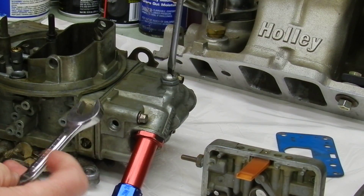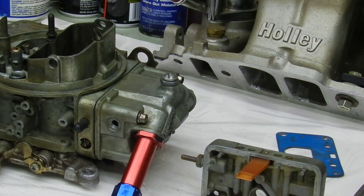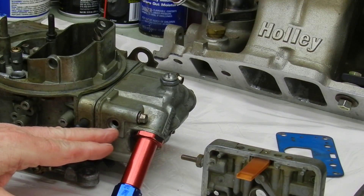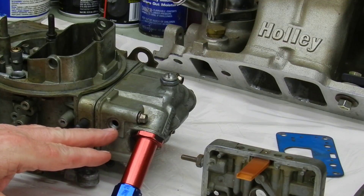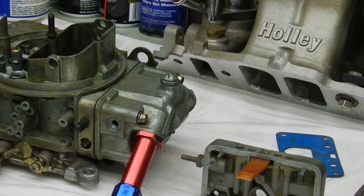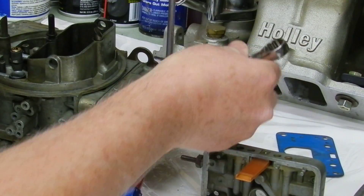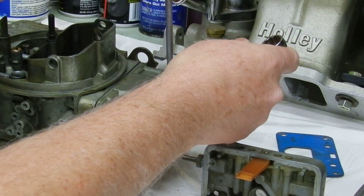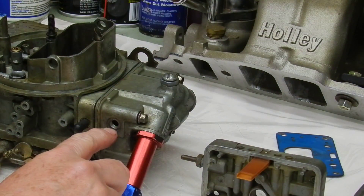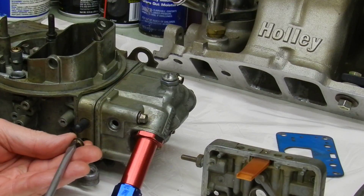After you lower it, tighten it back up, run the motor, and check your float level again — you'll need to use up the gas already in the float bowl before the level regulates down. Keep making adjustments until the fuel is right at the threads. If you don't see any fuel in the bowl, loosen the screw, go counterclockwise to raise the float, tighten it back up, and recheck until you get it up to the bottom of the threads. Do this on both the primary and the secondary.